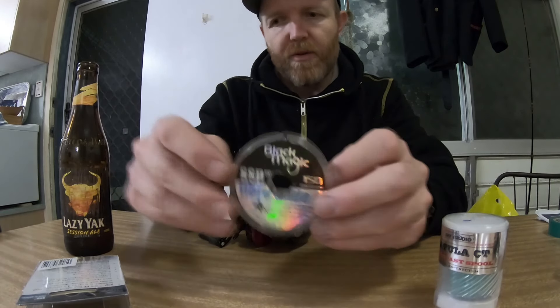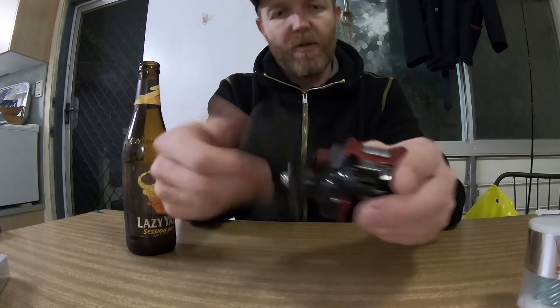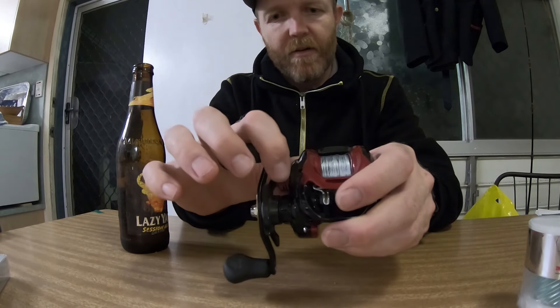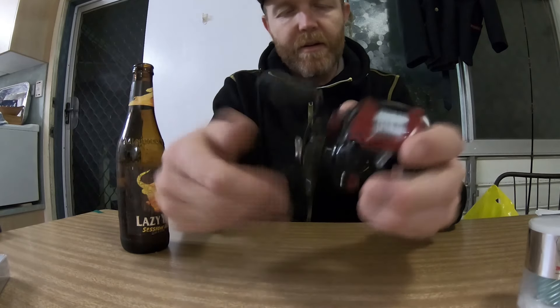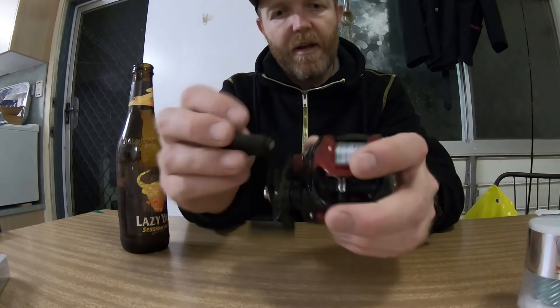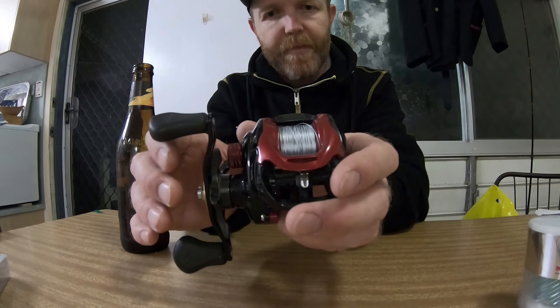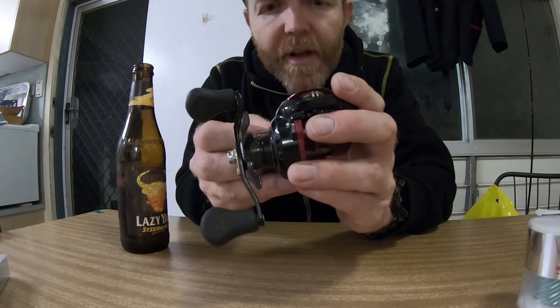Can't see why it should be too different. It's spinning nicely now — the drag tightness is set pretty loose but it looks pretty neat on there.